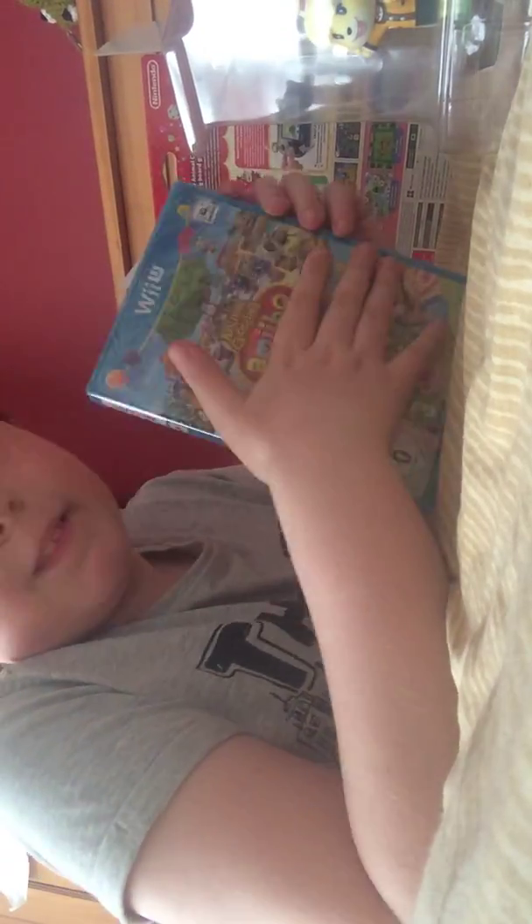And finally we got the game — Animal Crossing. I guess let me open it.